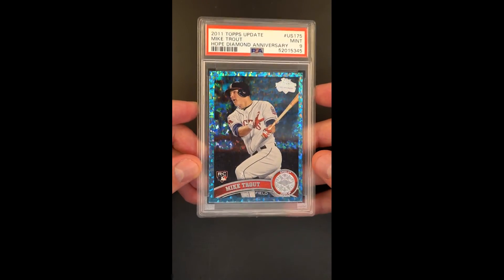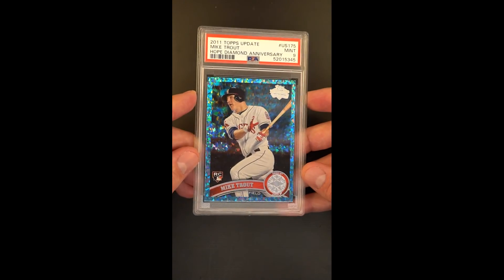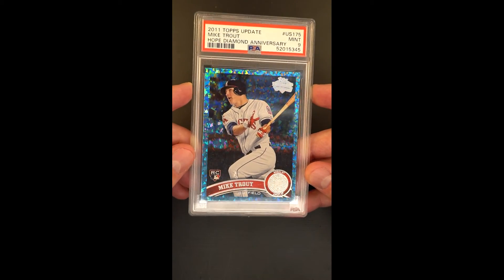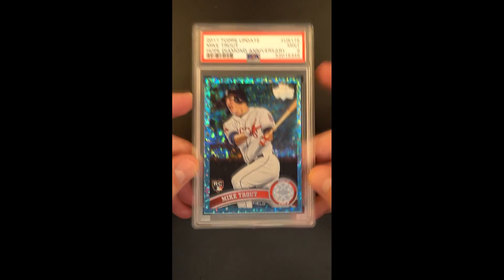Absolutely gorgeous — it's fun to tilt in the light; the blue plays off the red, white, and blue components. This is just an aesthetically gorgeous and technically impressive card with an overall mint designation. There are just so many superlatives, it's hard to know where to start and where to stop.